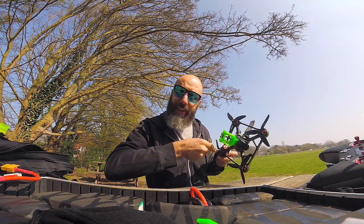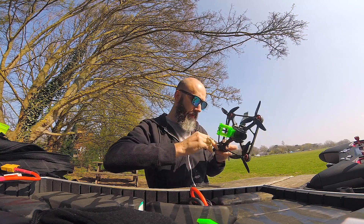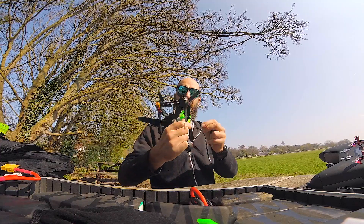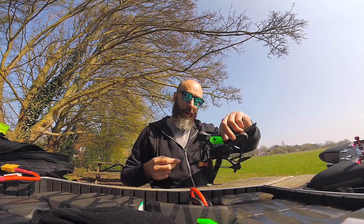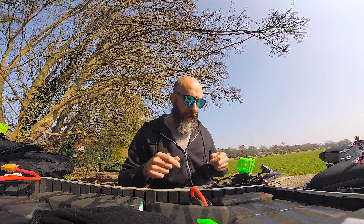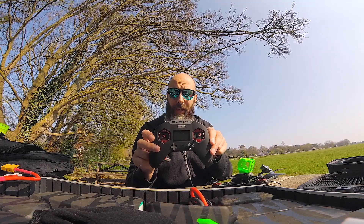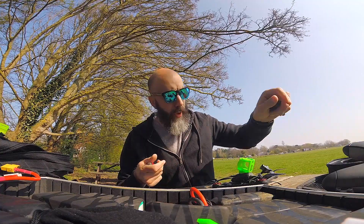The quad in question is the Oblivion — I'm putting some new props on it so the video looks nice. It's not the ready-to-fly Oblivion, and the antenna positioning, as you can see, is not in the best condition either, so I don't know whether this is going to impact the range. We're using the FrSky X-Lite with the R9 module.